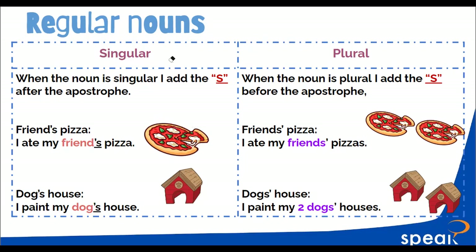And you, Eliseo? Singular: Claudia's cell phone. Great — Claudia's cell phone. Plural: my brothers'. Very good — my brothers' cell phone. Excellent. You get the idea. Very good.